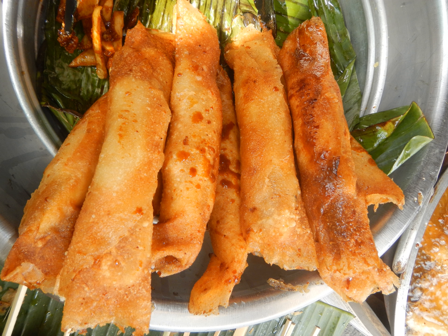Turon is a popular snack and street food amongst Filipinos. These are usually sold along streets with banana queue, camo queue, and maria.